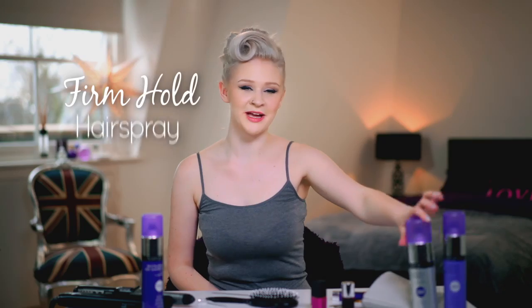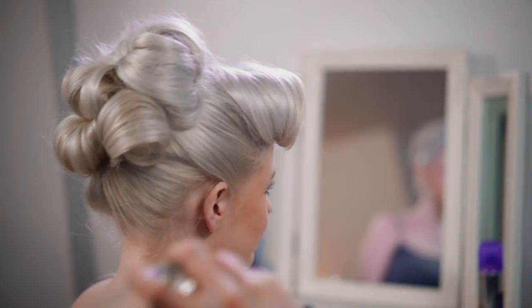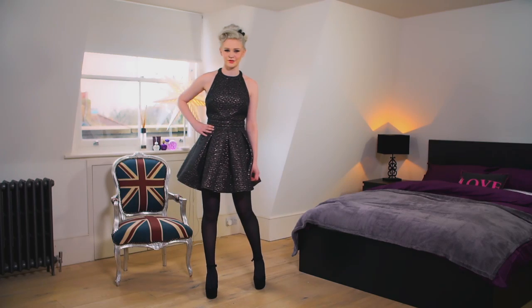Finally, I use Firm Hold hairspray for extra staying power. And here it is, my signature look, thanks to Touch of Silver.